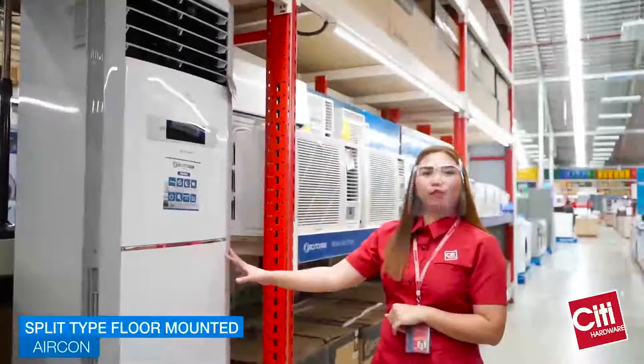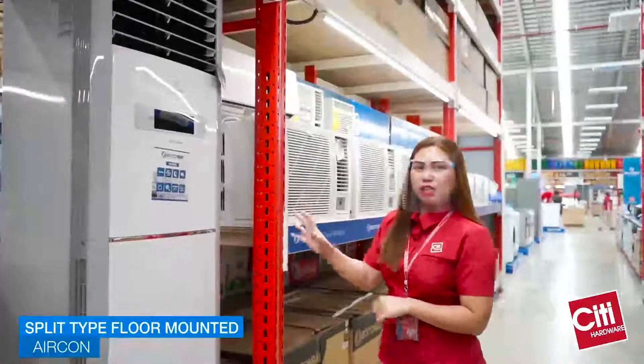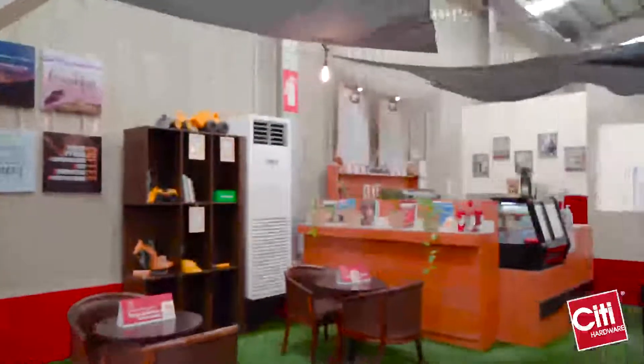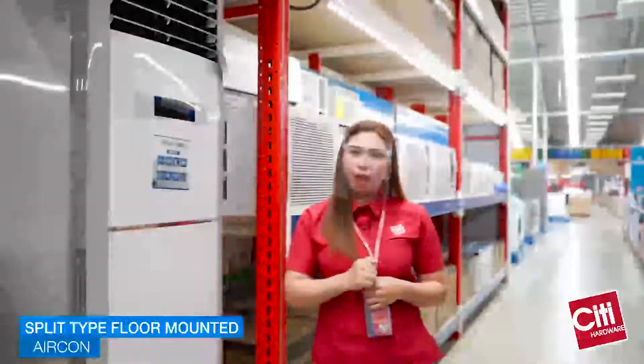Lastly, is the split type floor mounted. Among the three aircons, ito ang pinaka-madaling i-install. Usually, ginagamit sa malalaking istasyon to get more powerful cooling.